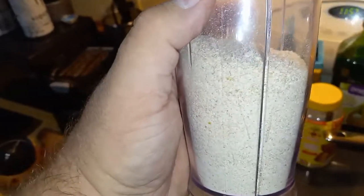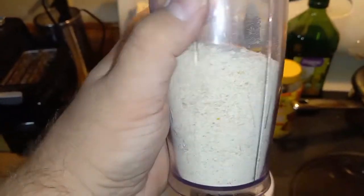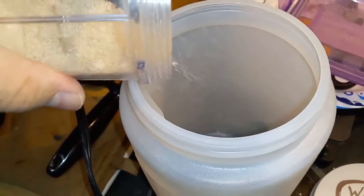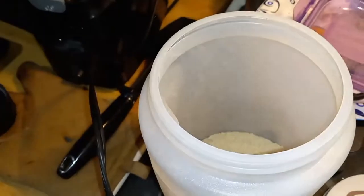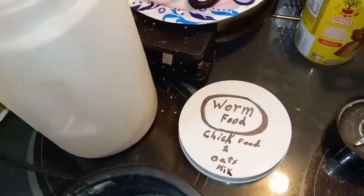I want to stress to not forget to bake your oats and to bake your chick feed, or anything that you're going to be throwing in this mix. Make sure you bake it. Hope this is helpful.